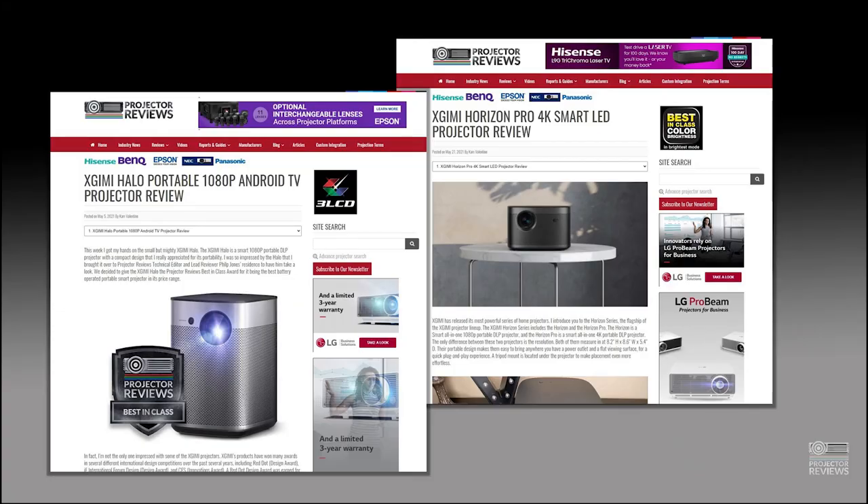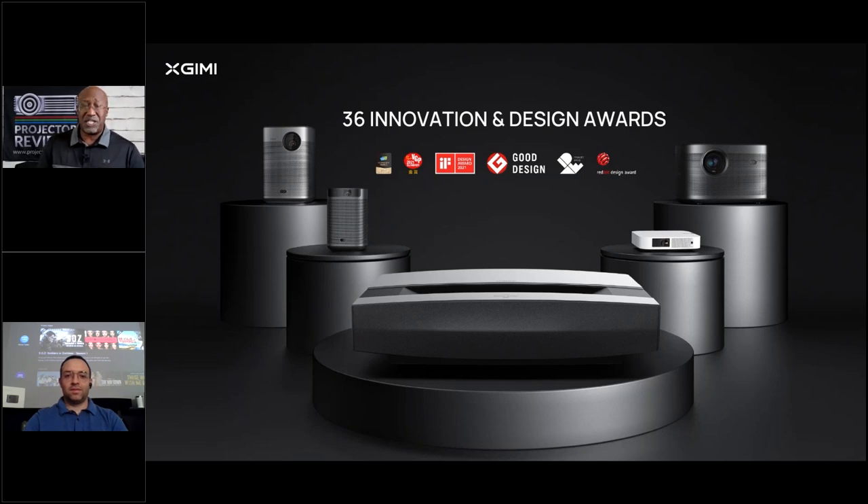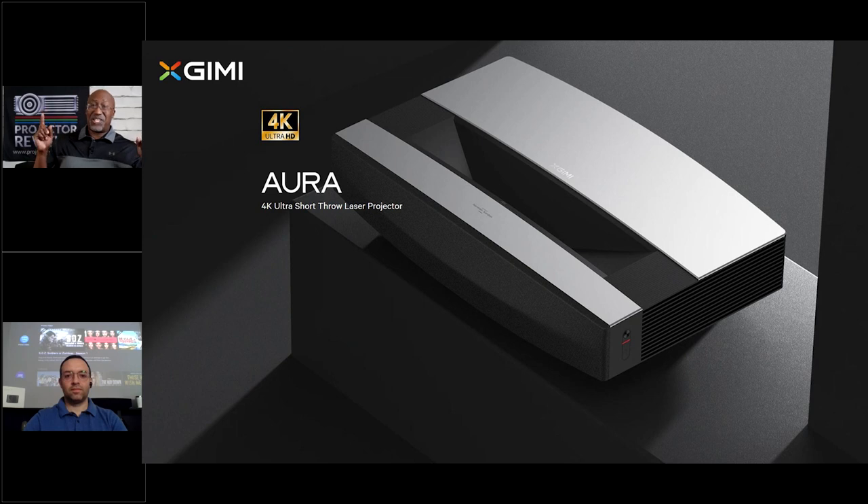Today we're talking about this new XGenie model. We've reviewed several of their projectors — one thing that's always stood out is their focus on the home user and blending a projection experience into any home or on the go. Their projectors are really well made, with very good picture quality. We've reviewed the Halo, Halo Plus, Horizon Pro, and Elfin — all excellent projectors with good sound, great picture, functionality, and fit and finish.